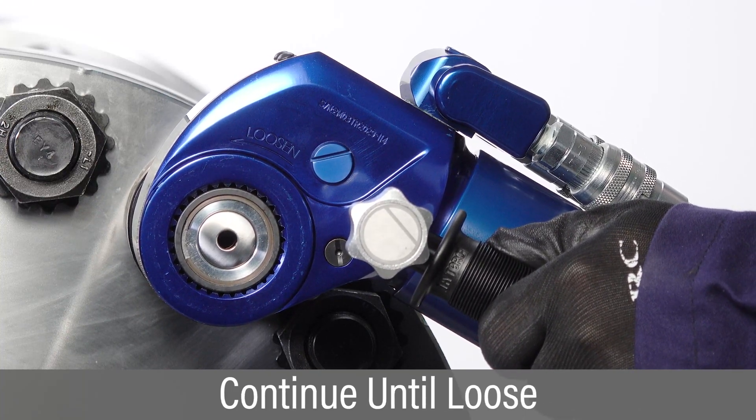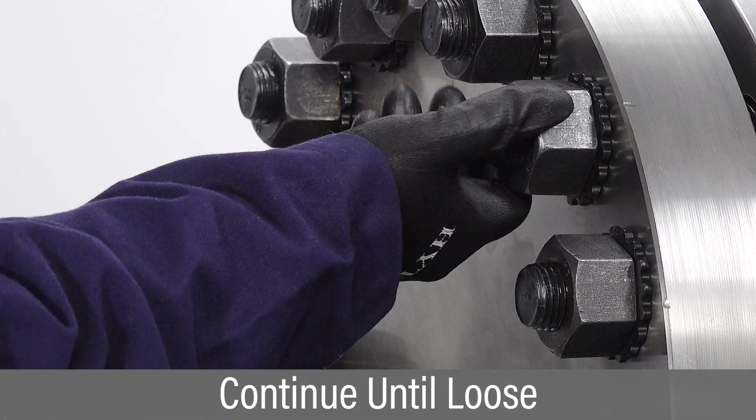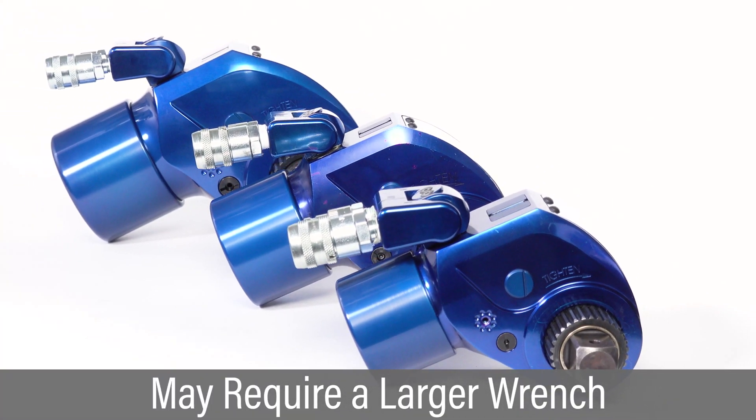Press and hold the advance button to begin loosening and hold until hearing an audible click, then release. Continue successive cycles of push, advance, click, and release until the nut can be loosened by hand. If the nut will not turn at maximum pressure, you may require a larger wrench for loosening.